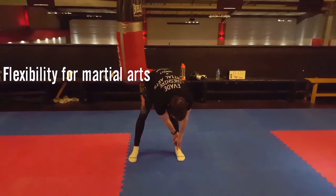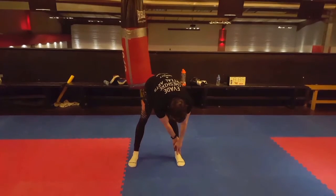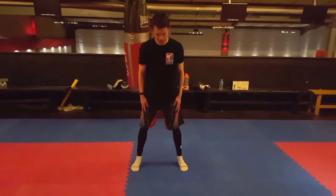Hi guys, welcome to today's video. It's a short flexibility one, building up towards the box splits. This is the beginner stage.